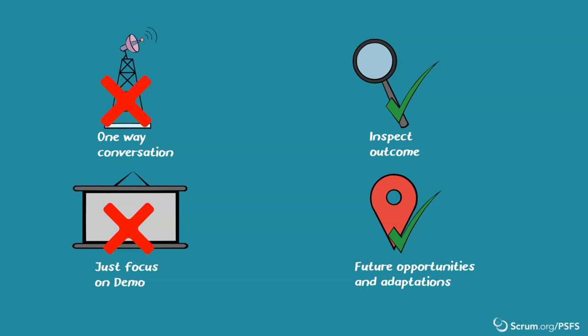Let's start with a bit of preparation. As a reminder, anyone that the team agrees on, on or off the team, can facilitate the scrum events, including the sprint review.